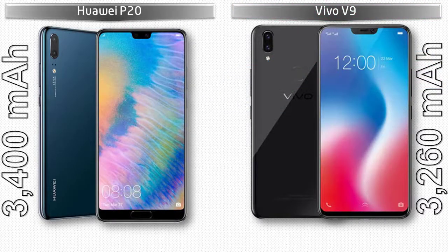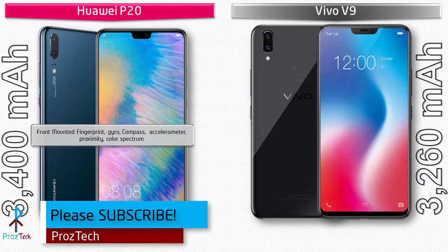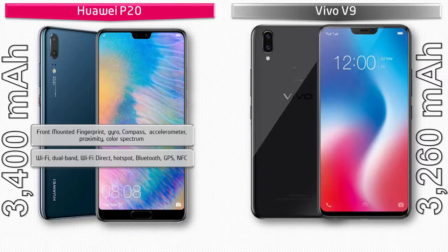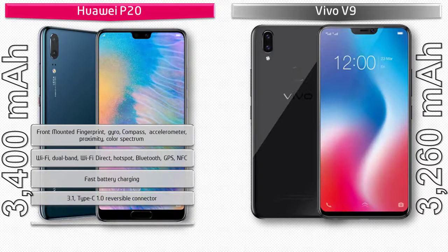In the Huawei P20, the fingerprint scanner is placed on the front panel. It comes with sensors including accelerometer, proximity, compass, gyro, and color spectrum. Connectivity includes Wi-Fi Direct, Wi-Fi hotspot, Bluetooth, GPS, dual-band fast battery charging, and a Type-C reversible connector. It is powered by a 3400 mAh non-removable battery.